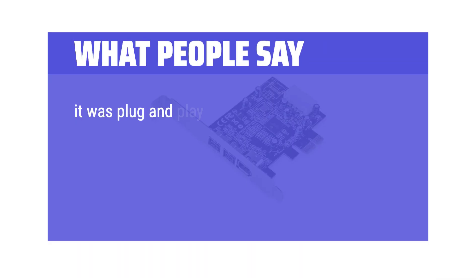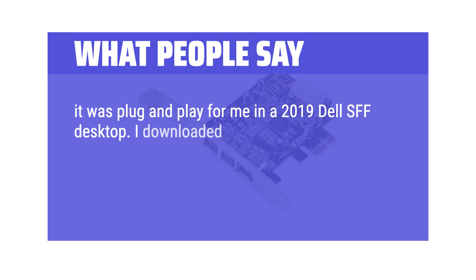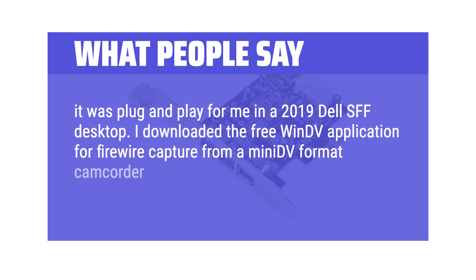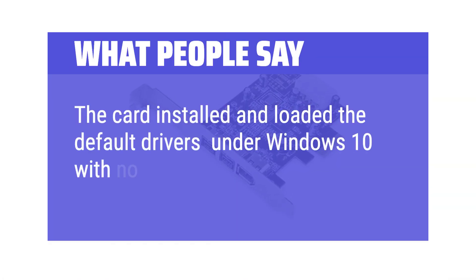Stability is excellent. It was plug-and-play in a 2019 Dell SFF desktop. I downloaded the free WinDV application for Firewire capture from a mini-DV format camcorder and it worked great. The card installed and loaded the default drivers under Windows 10 with no problem.